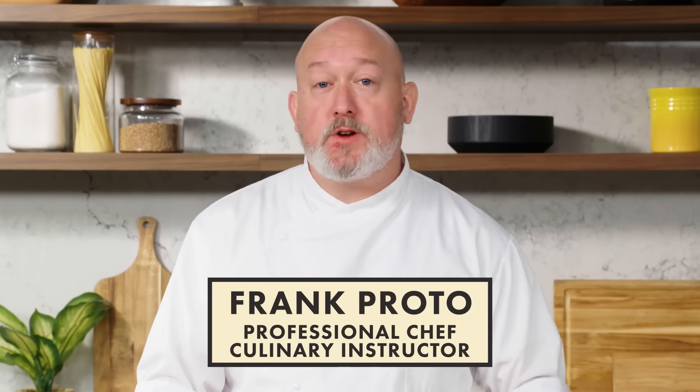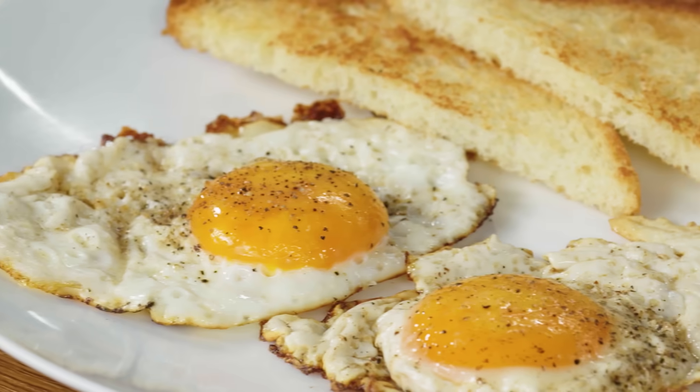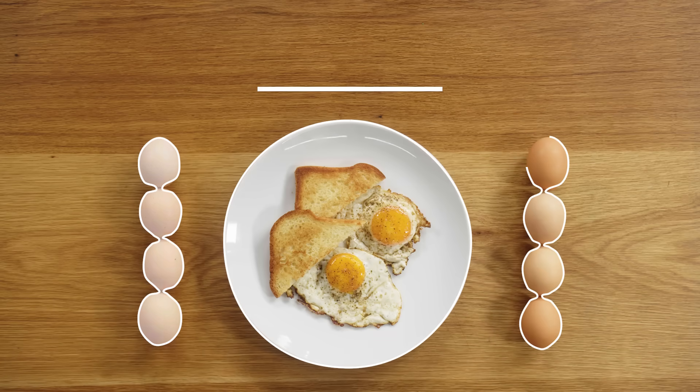I'm Frank Proto, professional chef and culinary instructor, and I hope you like fried eggs, because that's what we're doing today. I'm gonna show you how to make a perfect fried egg. Salty, crispy edges, buttery, runny yolk — not those floppy, snotty eggs that you used to make. This is Fried Eggs 101.